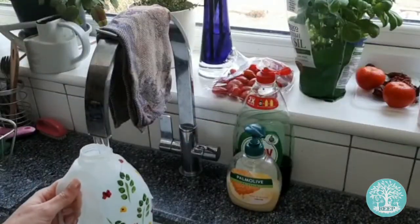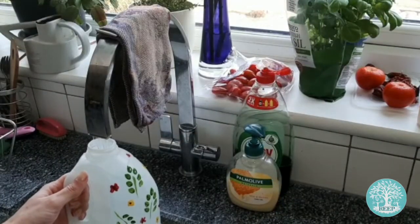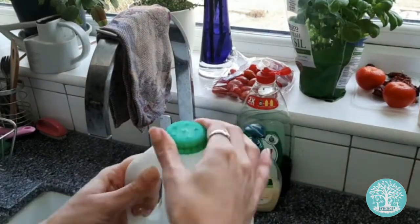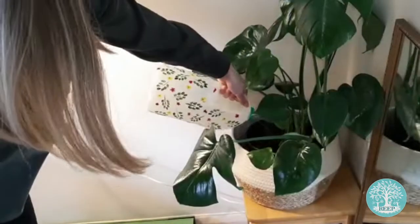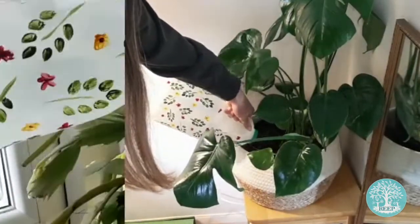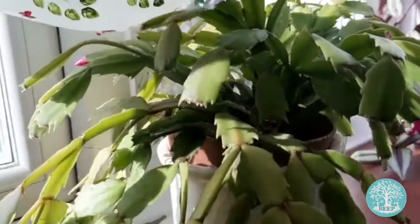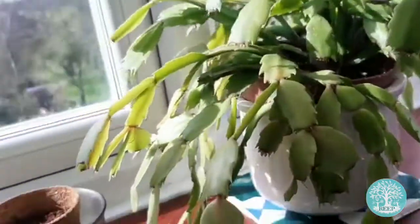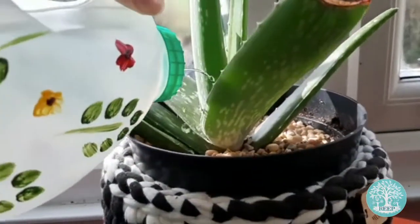Fill your bottle with clean water and screw the lid back on tightly to prevent any water from leaking from the sides. Now you can water your potted plants by tipping your bottle upside down so that the water comes out of the holes in the lid, just like a watering can.